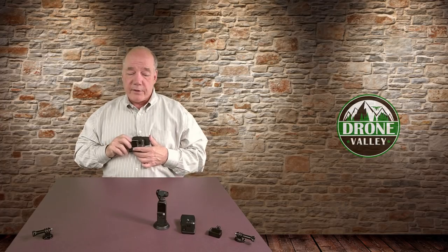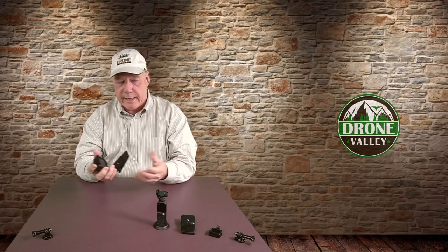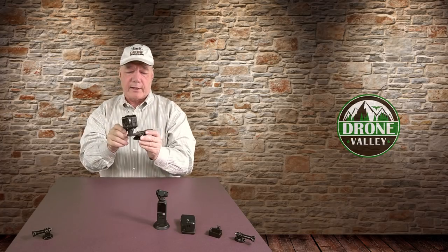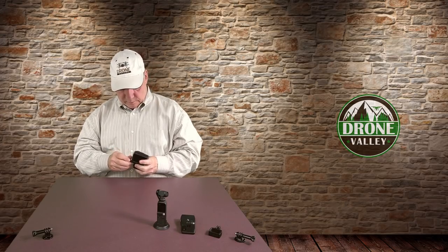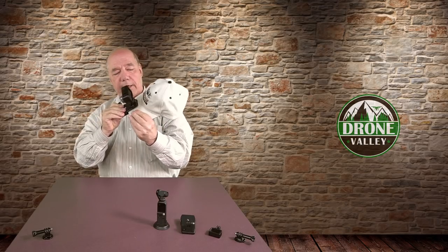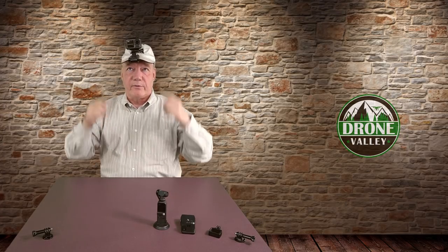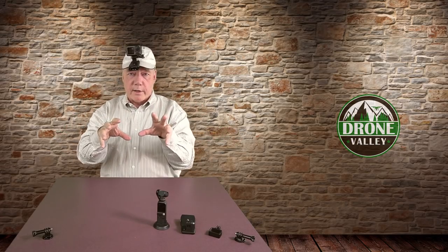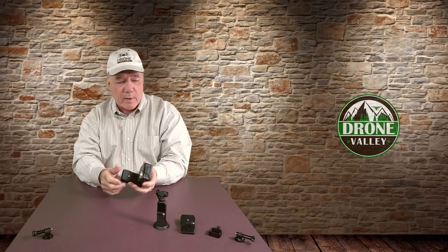One other thing I like to do: if you've got a hat — here's a Drone Valley hat — you can actually clamp it onto the hat and set it up in the front. If you're going to clamp it on a hat, you don't want it extending out that way because it'll put extra weight on the front. So I spin the camera around and reclamp it. You might think that's no good because it'll face the hat, but you then spin the camera around so the weight sits toward the back of the clamp. When you clamp it on the hat it works pretty well — keeps the center of balance behind you. I know it looks goofy but it really works.